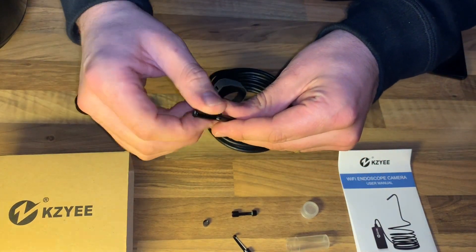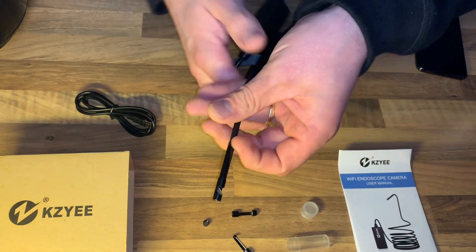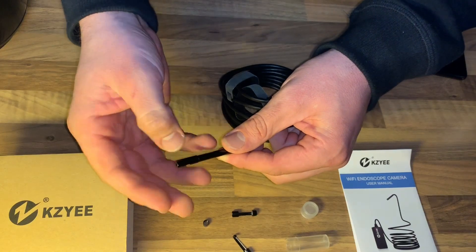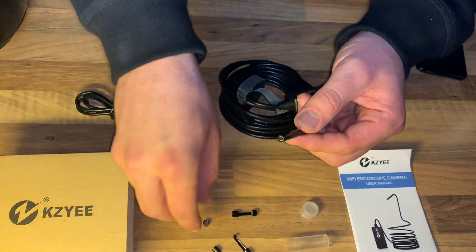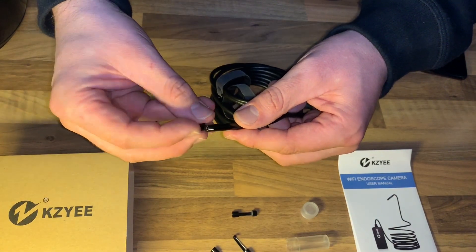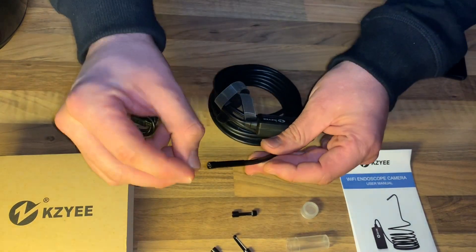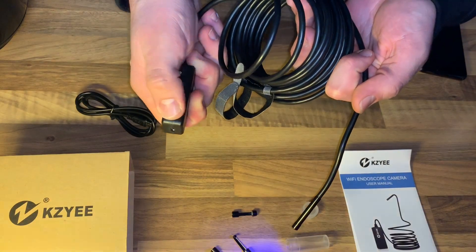The five-meter semi-rigid cable can bend and hold its shape to access various places such as curved holes or pipes. The item weight is 200 grams. The lithium-ion battery is in the base — you only have to charge the battery using the included micro USB to USB cable. Insert the micro USB end into the device's USB slot and connect the other end to an AC adapter, like your smartphone charger, and it begins charging immediately.